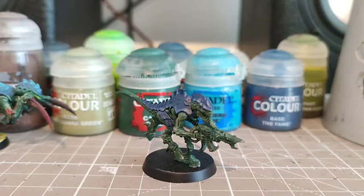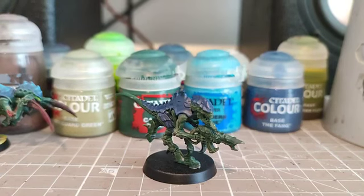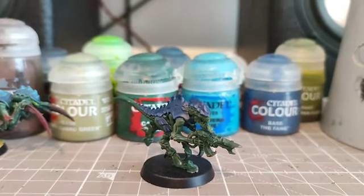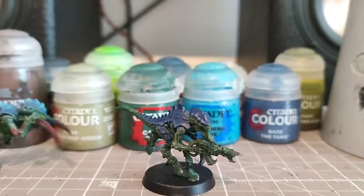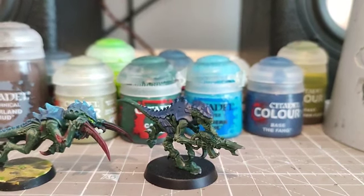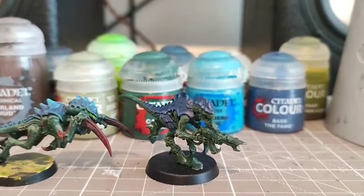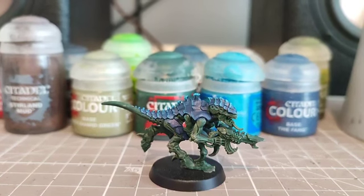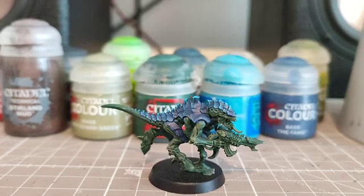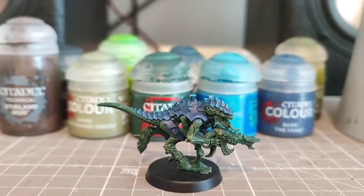With The Fang used as an edge highlight, it's very subtle but you can still see the colour change — it highlights all the edges of the scales and the armour. We're now going to use Lothern Blue to highlight the more raised areas, similar to the Hormagaunt, to give it more colour and make it look more natural and mutated to the environment rather than like flat spacemarine armour. With the dry brush of Lothern Blue over the scales and armour, it looks a lot like bioluminescence, adding a natural feel to our Tyranid.